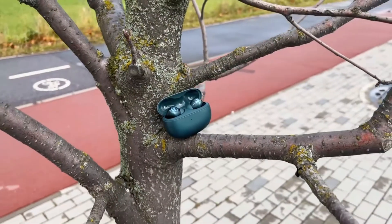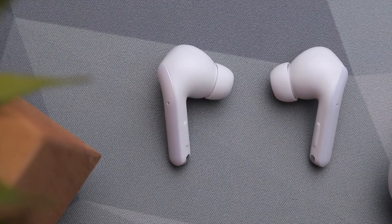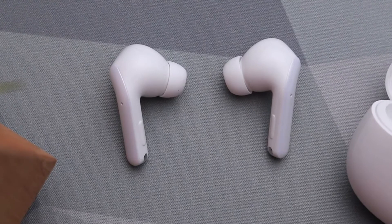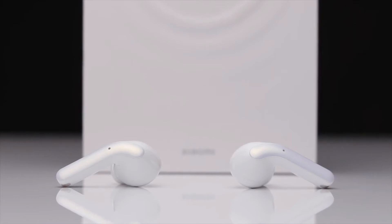The Xiaomi Buds 3T Pros come with active noise cancellation, which can help silence the chaos of the world around you and allow your ears to enjoy whichever audio pleasures you serve them. The speakers feature 10mm dual-magnet dynamic drivers, with triple microphones enabling the ANC and phone calls.